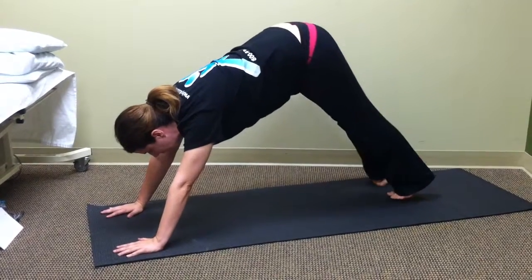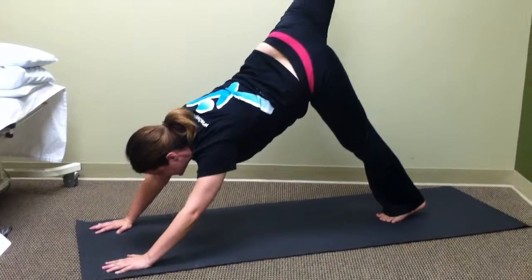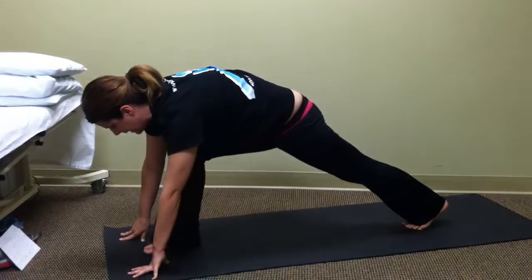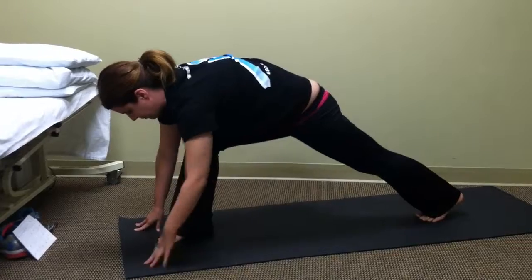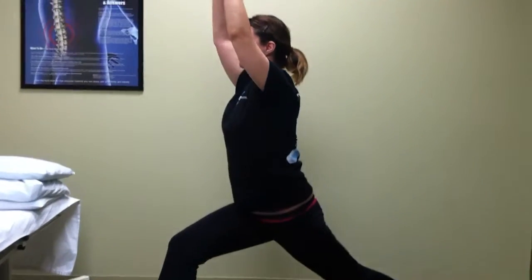We'll start on the right side. You're going to lift the right leg up toward the ceiling, step it through in between the hands, then pull your belly button in back toward the spine, sweep the arms up — warrior one.